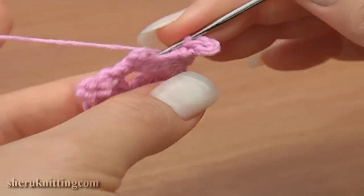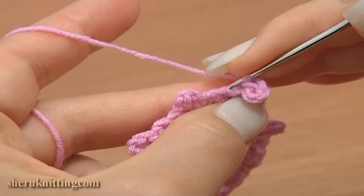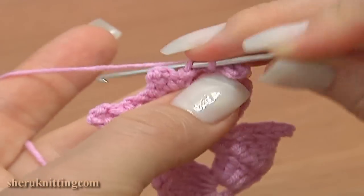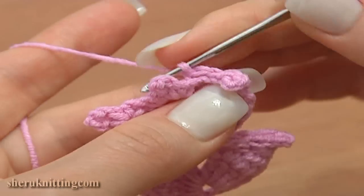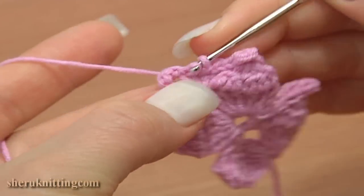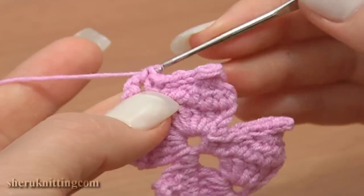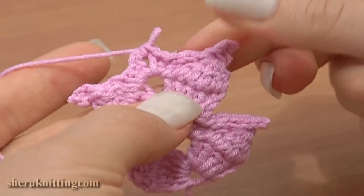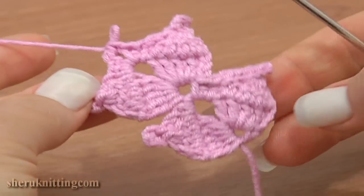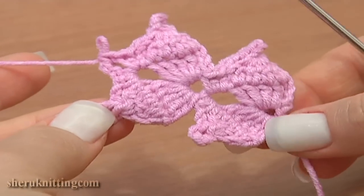Now turn the work. Make a slip stitch through each of the next two chain stitches, working in back loops. Then make a slip stitch through each of the next two single crochet stitches. Into the chain space of three, make a single crochet, chain two, then make four double crochet stitches.